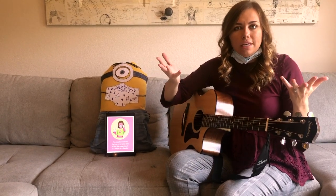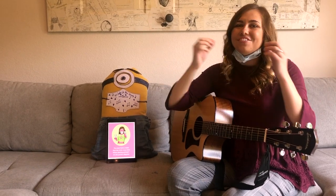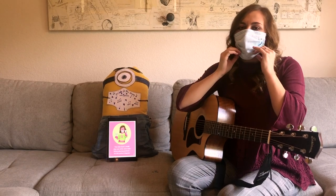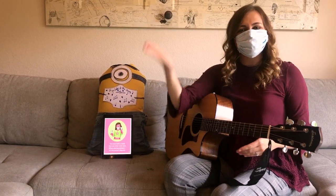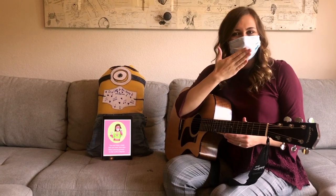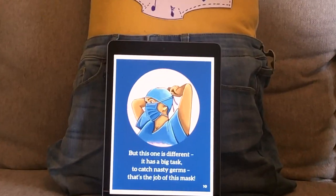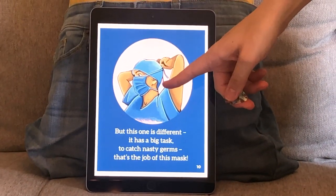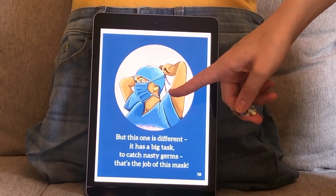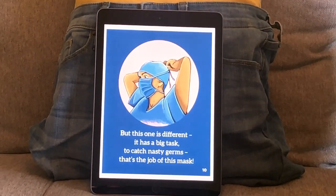What kind of masks do we need to protect our mouth and nose germs? That's right, our face mask. Put it back on. Now my germs stay inside to keep you safe and keep me safe. Is he wearing a face mask or an eye mask? That's right, he's wearing a face mask like me and my friend the minion.